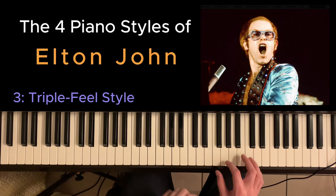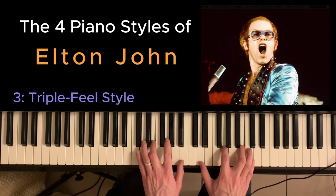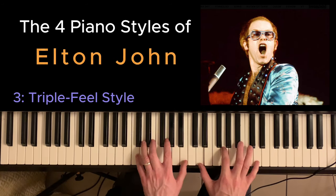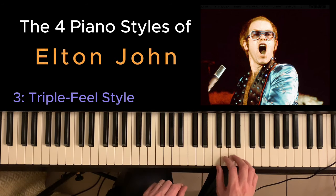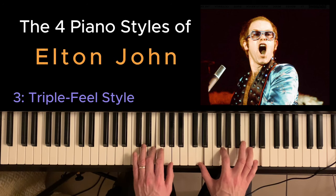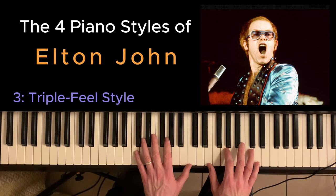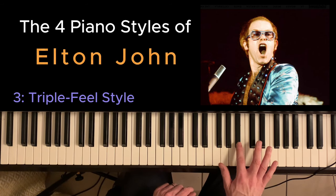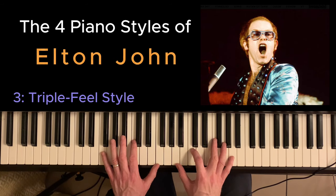You can hear this triple feel in songs like I Guess That's Why They Call It the Blues. Notice that lovely blues note, and the E minor 7 — it really makes it. When you're playing these bluesy notes you can just use one finger to slide from the black note to the white note. You can hear this lovely triplet when he's going into the verse.